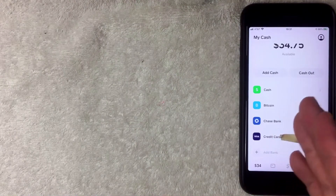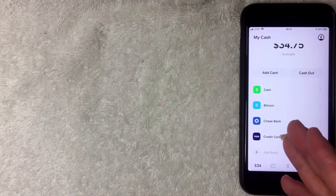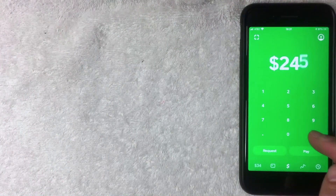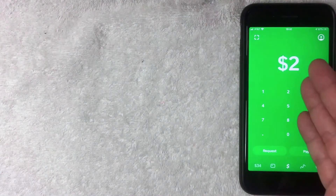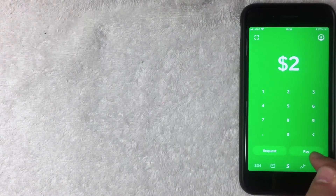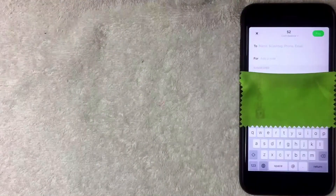Once you have both your debit card and credit card attached to Cash App, go back to the home screen and click the green dollar sign at the bottom. On the next screen, choose how much you'd like to send — I'll choose two dollars. Then click the Pay button on the bottom right to choose who you're paying.